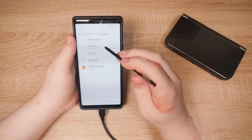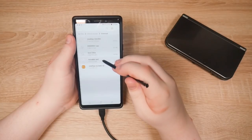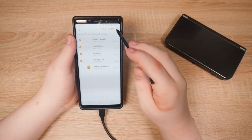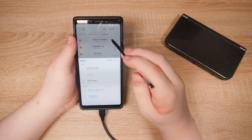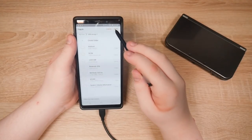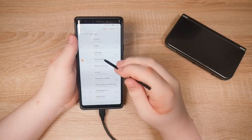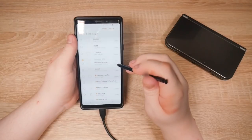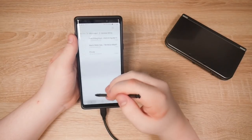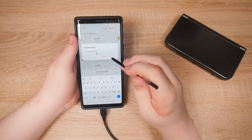Now let's move all of this to the root of the SD card. Copy actually — copy to SD card. Done. Let's rename. Let's delete the new one. Rename the backup.